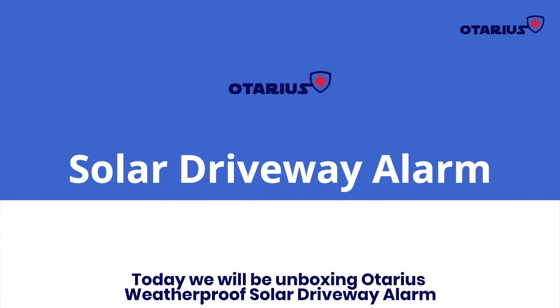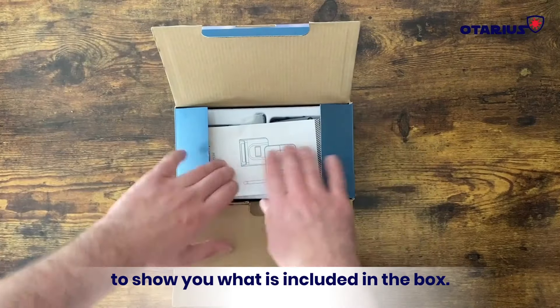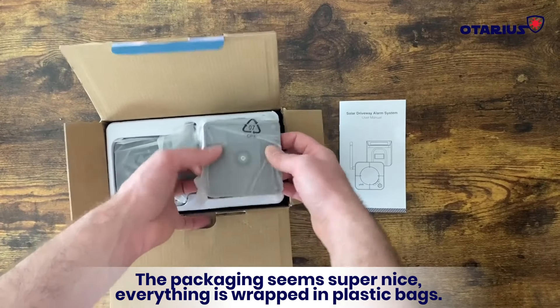Today we will be unboxing the Otarius Weatherproof Solar Driveway Alarm to show you what's included in the box. Let's go ahead and open this up. The packaging seems super nice — everything is wrapped in plastic bags.